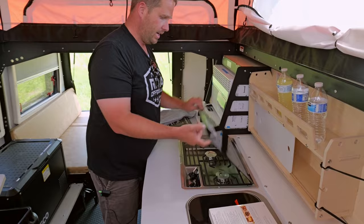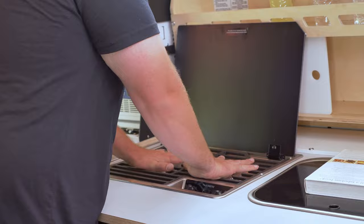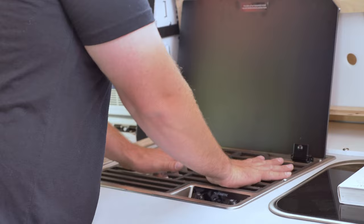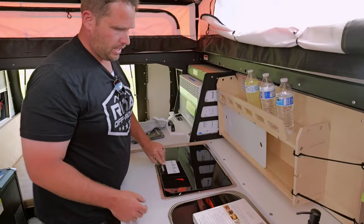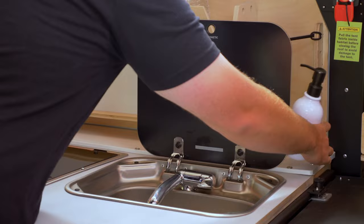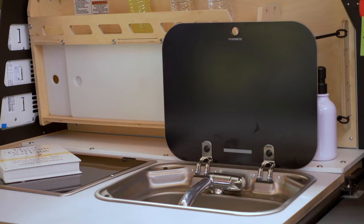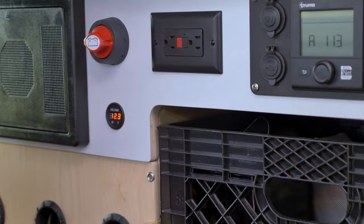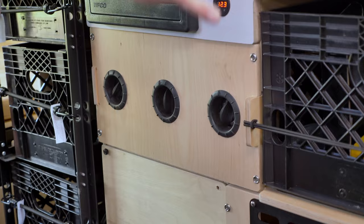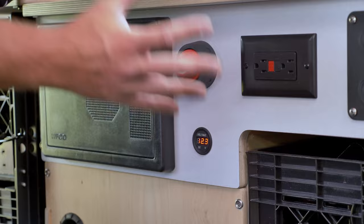Right here we have a Dometic two-burner stove top. The grate on this is really well designed — some of them are little chintzy metal ones where pans fall all over the place, but this one makes it easy to keep your stuff stable. There's a little electric igniter you press to light it. You also have your inside sink with a hot and cold water system operated off your Truma system. The Truma also operates your furnace, which has three ports — as I mentioned, at 40 degrees with the roof up it heats the trailer very very well.